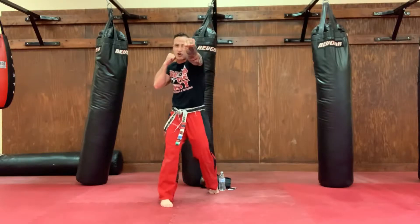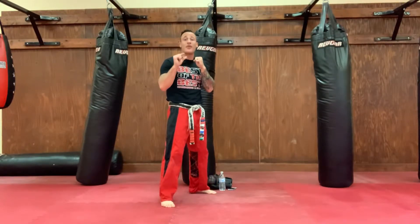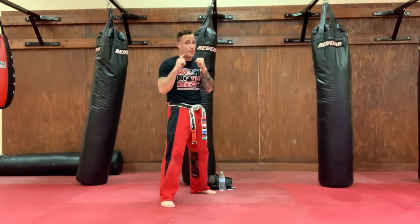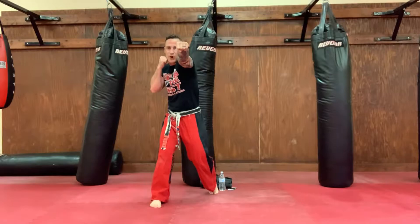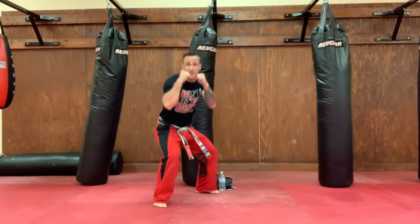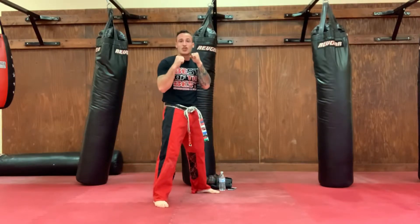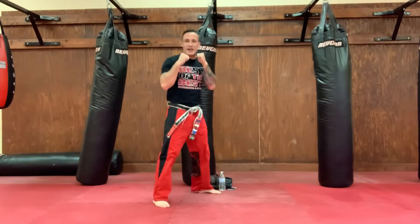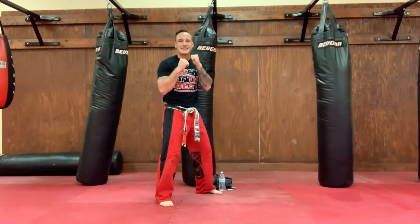Step back, fighting stance. Let's try that again, guys. Now we're going to fire our cross, but we're going to add on a duck right after it. And we're going to breathe on both techniques. Turning that body into that cross with a strong breath. Right from there, as we bring our face back, we bend those knees, keep that back straight, and we pop right back up. Let's stick together as a team.